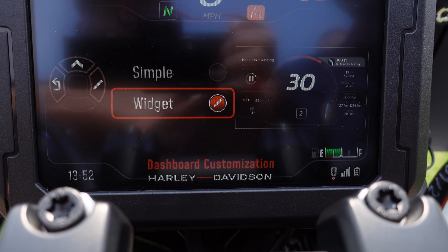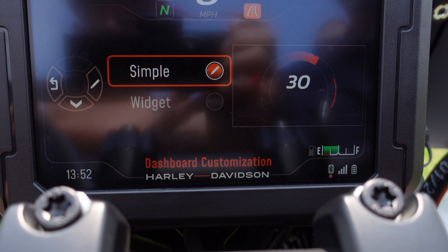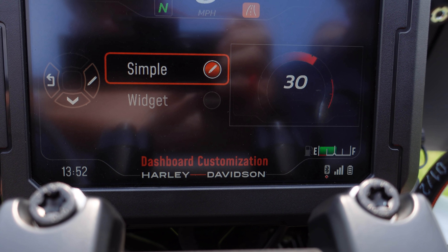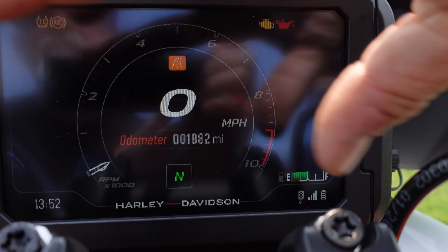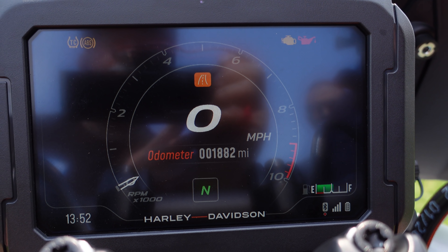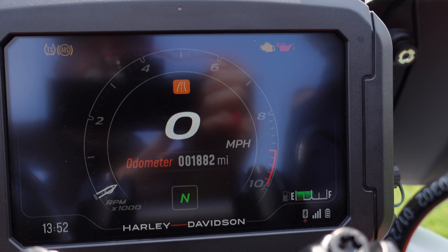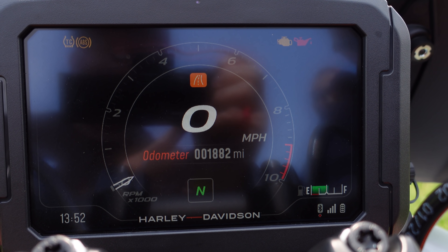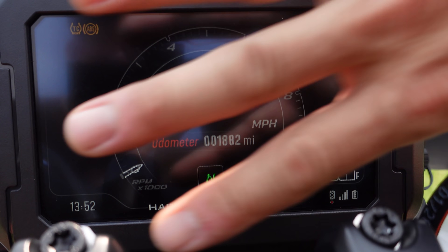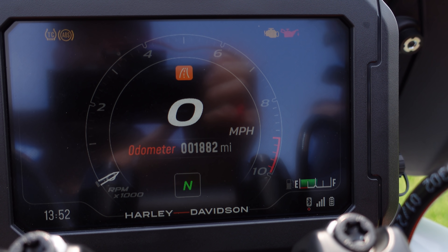This one currently has a widget setup. I do like the simple setup — the way they configured the bike for demos — which takes away all that secondary information and gives a really nice clean display. It has fuel and the things I care about most, and since I can't read those small numbers, this is the way I prefer to leave it. They do have a white background option as well that's easy to see in different lighting. You get to pick what you want.